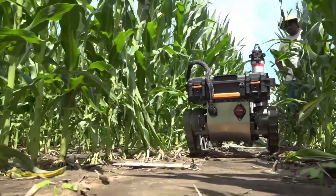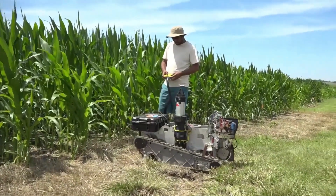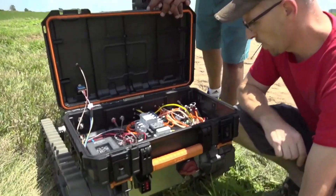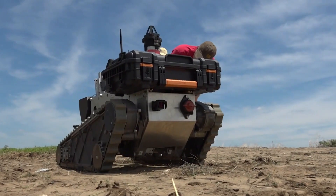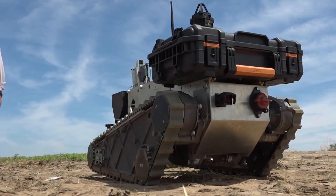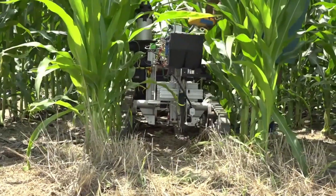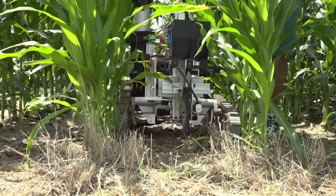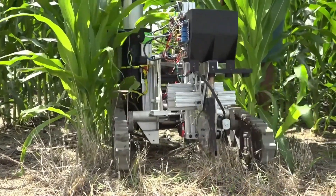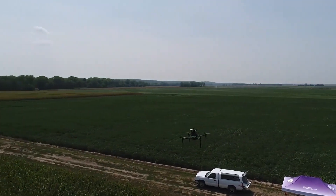Robotics is revolutionizing the agricultural industry, promising increased efficiency, precision, and sustainability. From vast mechanized farms to smaller, more localized operations, robots are taking on a multitude of tasks. Autonomous tractors and drones monitor crop health, identify pests and diseases, and optimize irrigation. In fields, robotic harvesters gently pick fruits and vegetables, reducing waste and ensuring quality. Indoor farms, controlled by AI and robotics, produce fresh produce year-round, regardless of weather conditions.